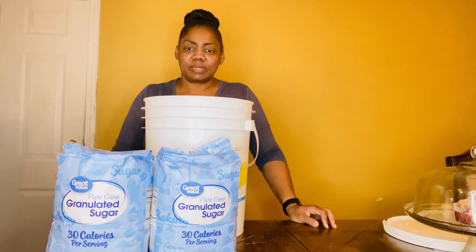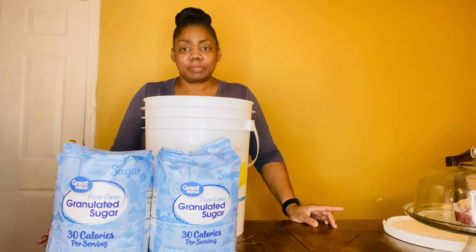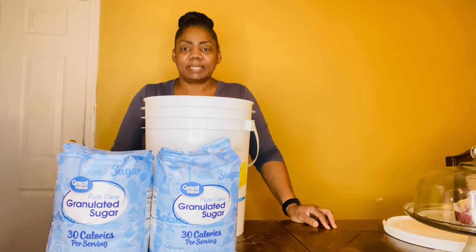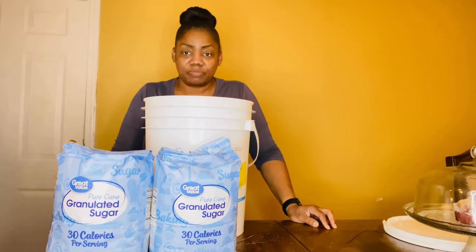Hey y'all, welcome back to the channel. Today we'll be doing long-term storage for sugar. This is very quick and very simple, so this will not be a long video. If you're new to my channel, go ahead and like the video and make sure you subscribe — we would love to have you join the family.